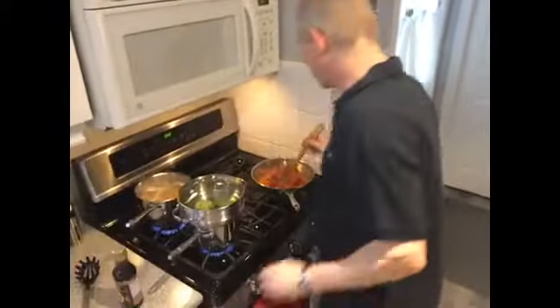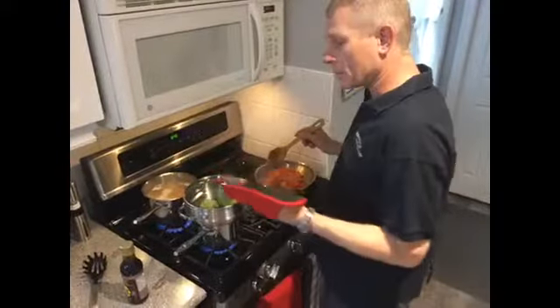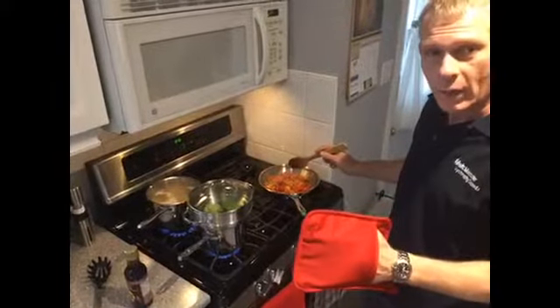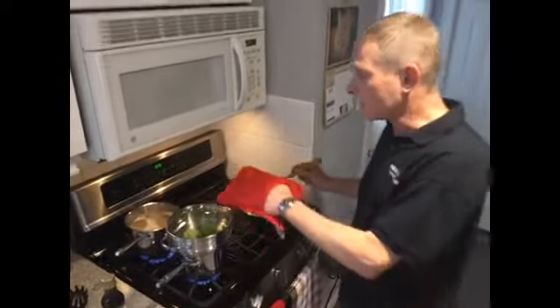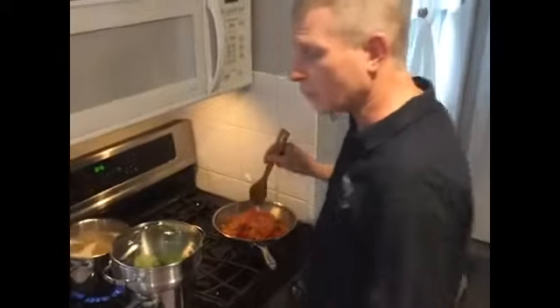One thing I would caution you on, though, is when you're using the pots, they have the clear lids, which is wonderful for seeing what's going on inside your pots and pans, but I did find the one where I'm boiling the pasta was quite hot, and I had to use an oven mitt to remove it from the pot.